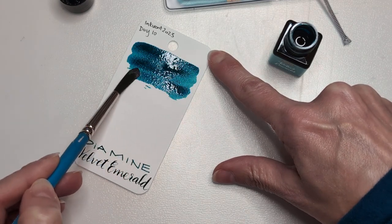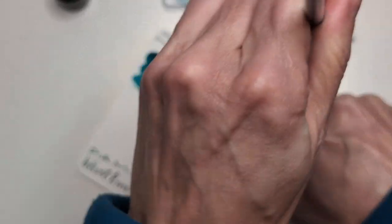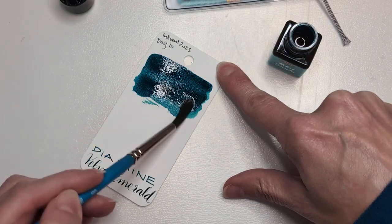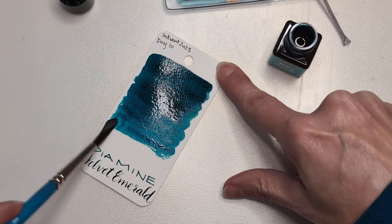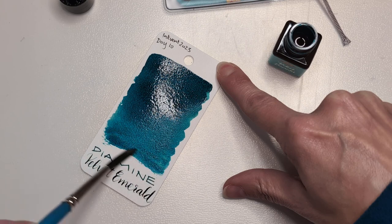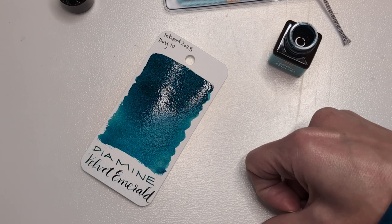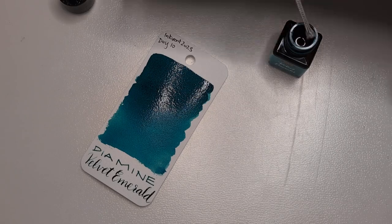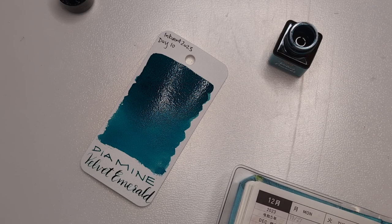I'm gonna be honest, this is not the color of an emerald. It's a beautiful color, I do like it. It's a lovely teal — what's not to like about that? It pretty much almost already dried on here, which means I can maybe do the front.